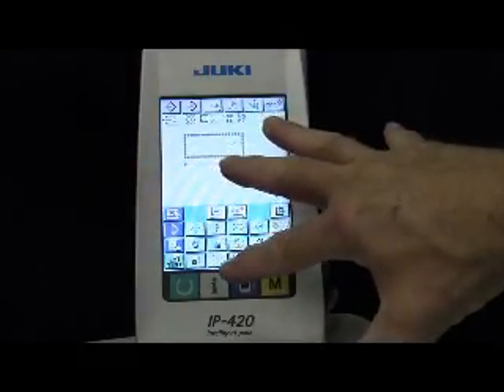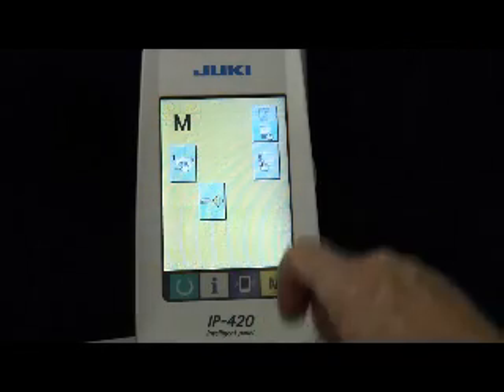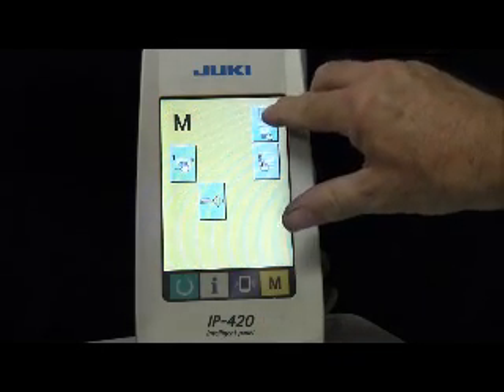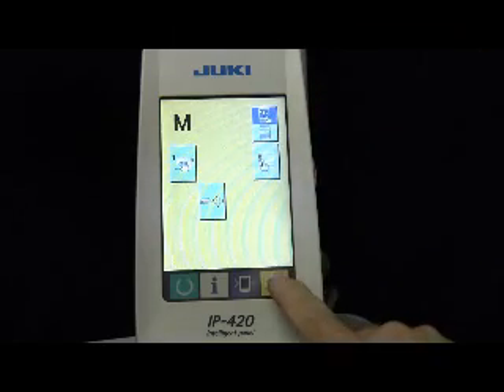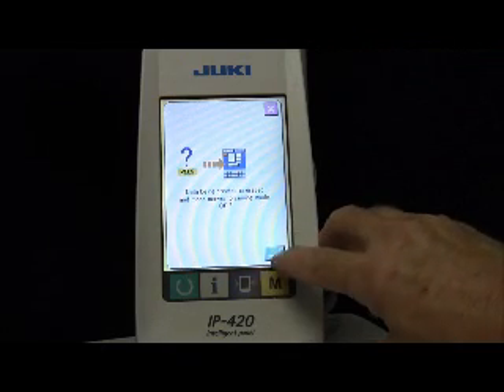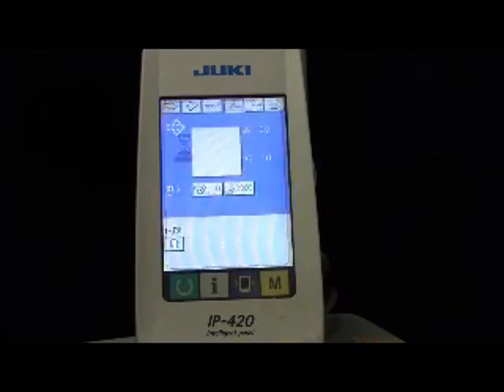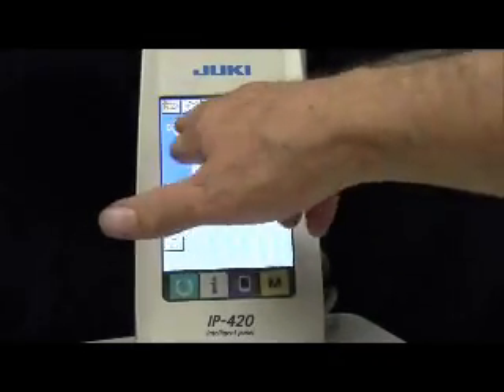Get out of the programming mode and go back to the sewing mode — just hit the M key, kind of reverse what you did to get in here. Select sewing mode, hit the M key. It's telling you it's going to erase the data that's in the RAM — just get rid of that right now, and you'll be back in the sewing mode.